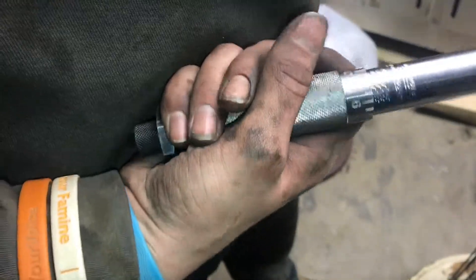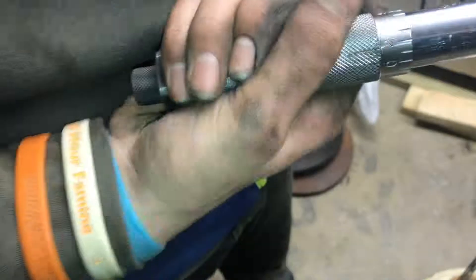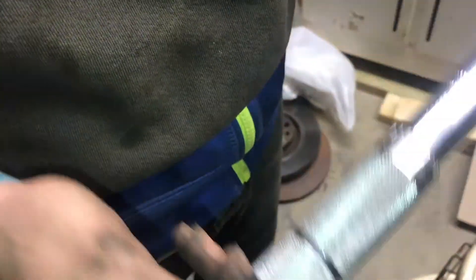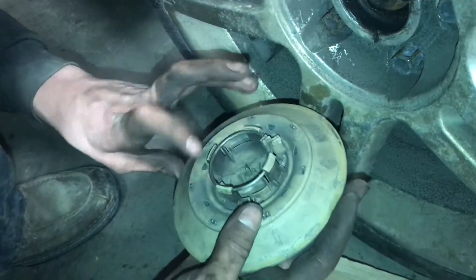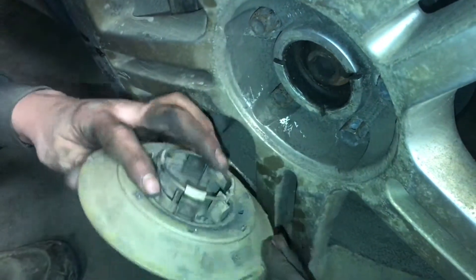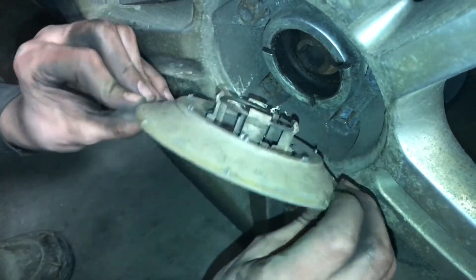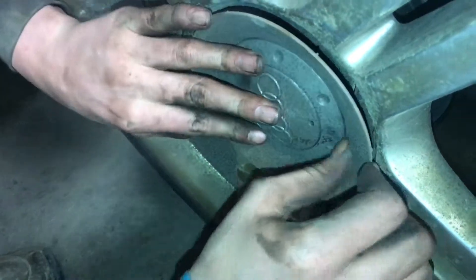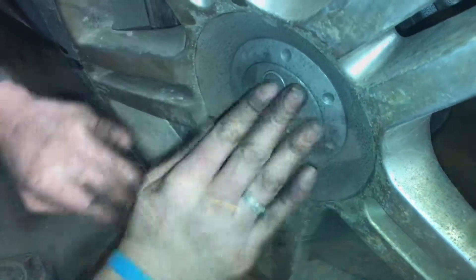If you have a torque wrench, every time you use it you always want to retract the spring and take it all the way down to the bottom setting, or else it will lose its accuracy — it's always important to take it all the way back. Now we'll go ahead and line up the grooves on the wheel cover — they aren't spaced evenly, which is a bit awkward, but just line them up and pop them on.